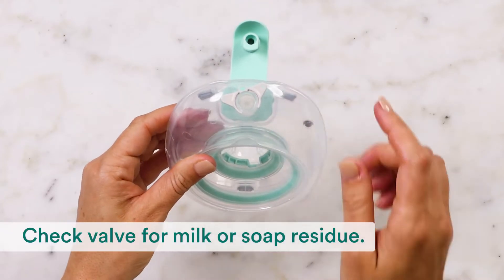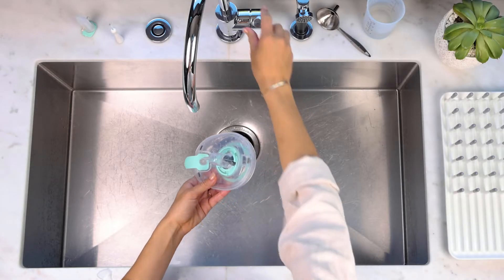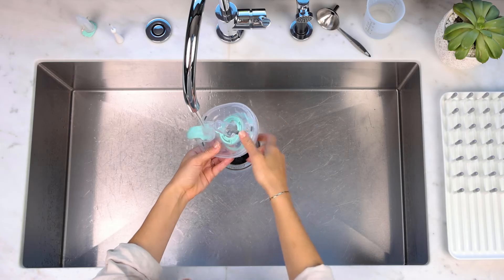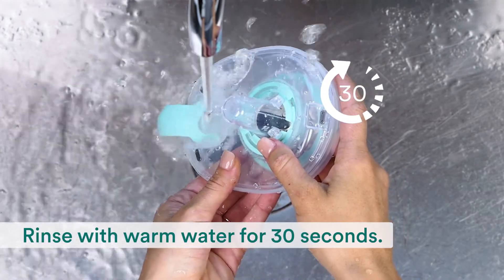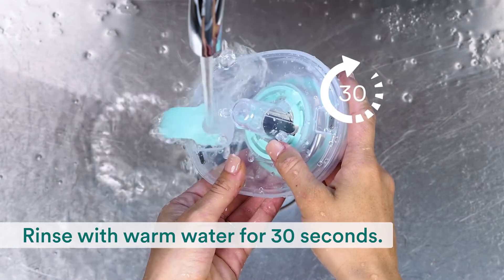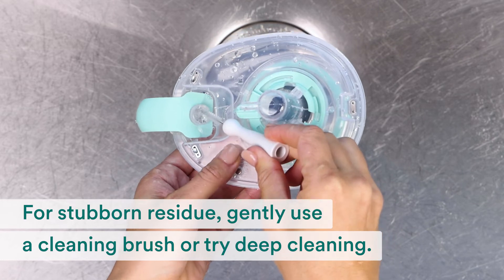Next, check the milk container for milk or soap residue. To remove milk or soap residue, rinse the milk container valve with a steady stream of warm water for 30 seconds. For any stubborn remaining residue, use a cleaning brush to gently clean it out.